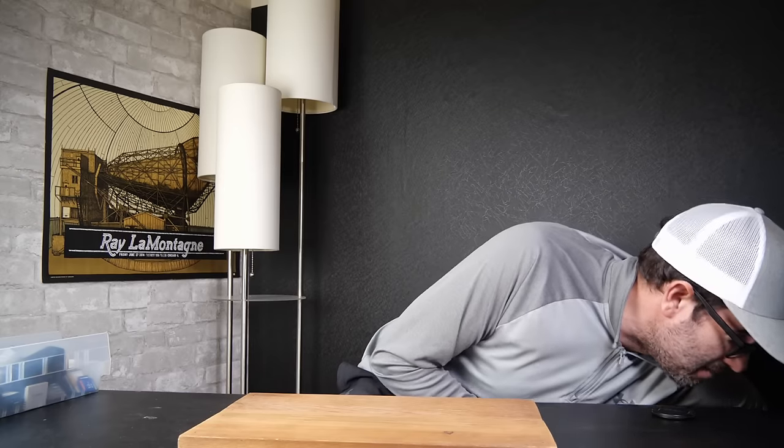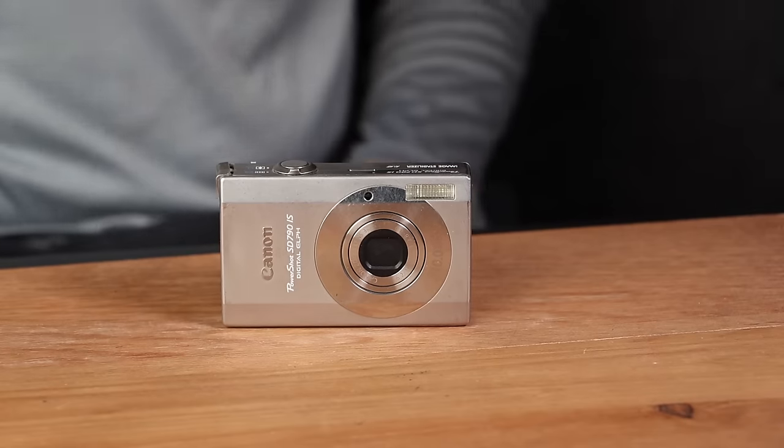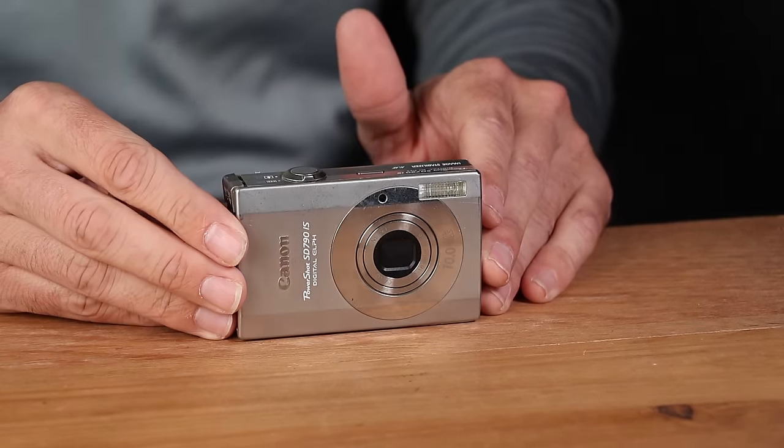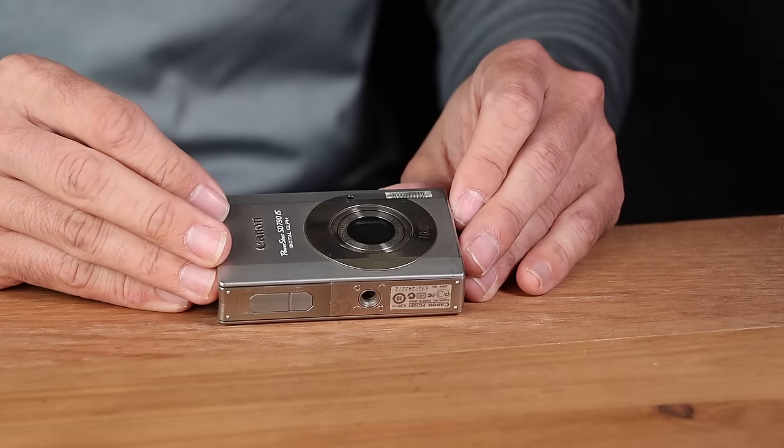So we've got a winner here — it'll get us a little closer to that $2,000 target. Next up, we've got a Canon PowerShot SD790, which is actually a pretty popular metal-bodied point-and-shoot digital camera that Canon made 12 to 14 years ago. It's 10 megapixels.